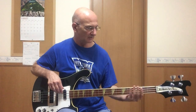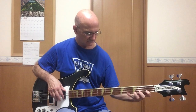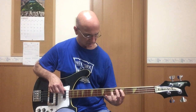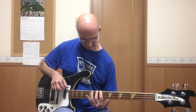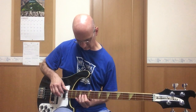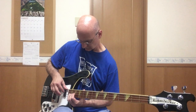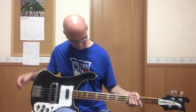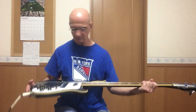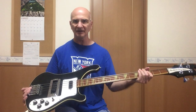Now I'm going to check for any choking or buzzing. Not bad. No choking. Slight buzzing, but like I said, I need to adjust the action later on. So that's my 1981 4001 Rickenbacker.